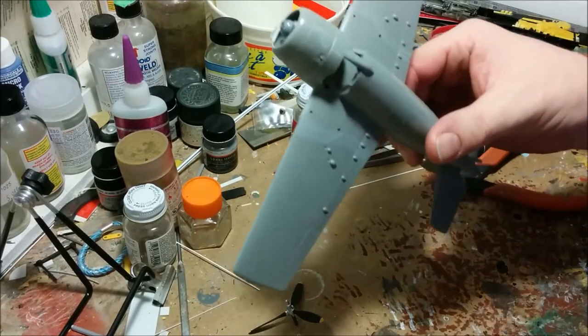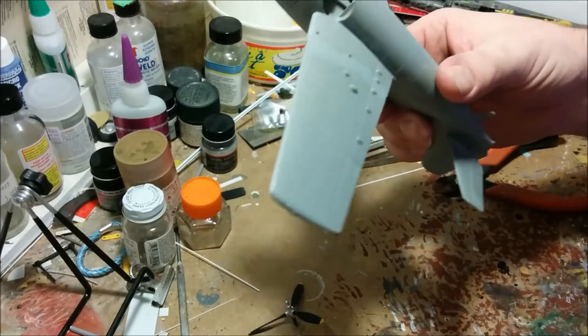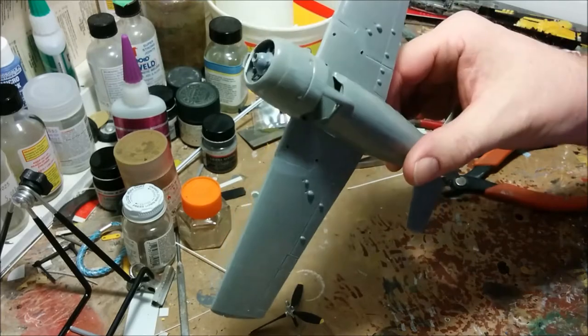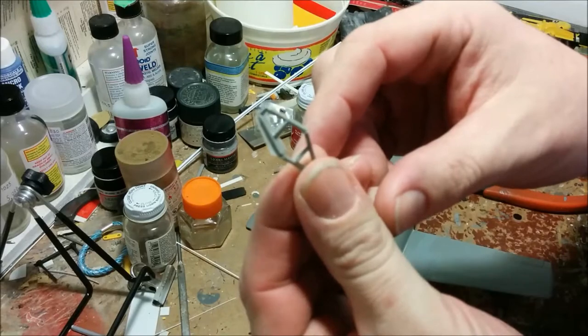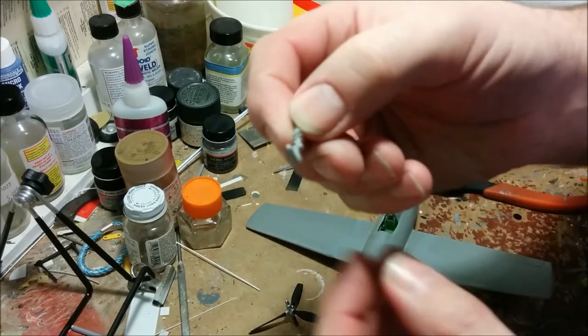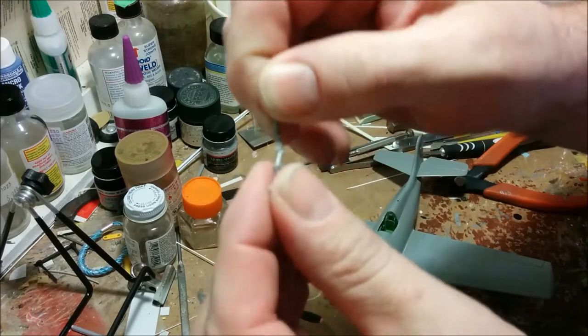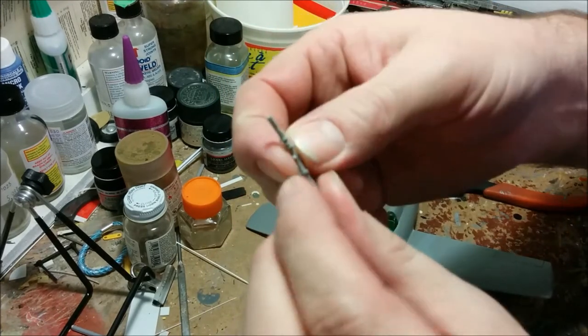I'll have to admit that the instructions are a little bit vague on how the landing gear goes together, so I'm going to have to clean up the parts and just do some experimenting. As you can see, there's some cleanup that needs to be done on some of the parts.